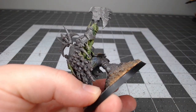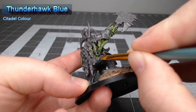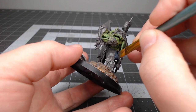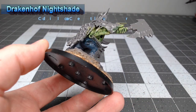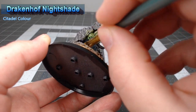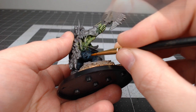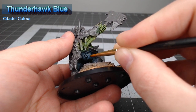Now that we have the skin done, we're going to begin working on the pants on the model and we're going to base this using Thunderhawk Blue. We will shade the pants using Drakenhof Nightshade, and you can go as heavy as you'd like with this particular coat of shade — it won't make too much of a difference in the end. Once that shade is dried we're going to bring back Thunderhawk Blue and layer this over all of the raised ridges and creases on the pants.